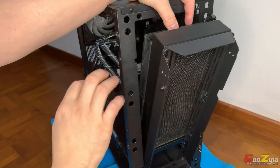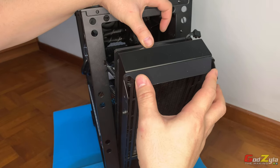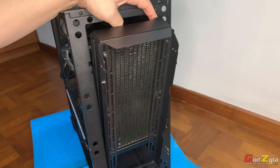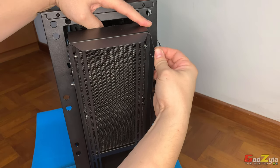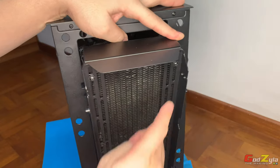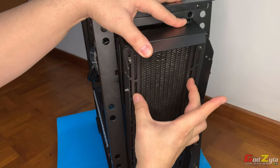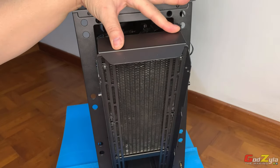Some of you have asked whether a 240 or 280 radiator can be mounted directly inside here. The answer is yes, but I wouldn't advise it — because when you fix the cage back to the case, you need to secure it with screws that are protruding out. You can see they're protruding out. If you do that, you might scratch the side of the radiator. For a 240 it's not much of a problem due to the width, but for a 280 — which is a bit smaller — you can still mount it but you're going to scratch the sides, so it's not advisable.